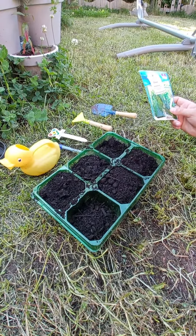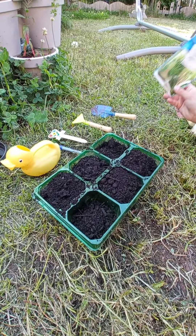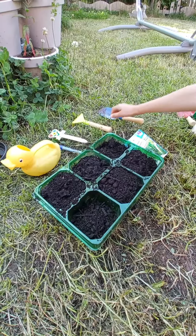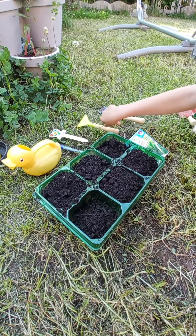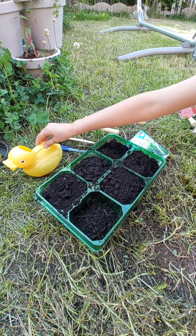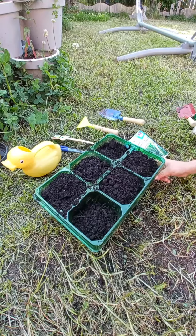Today we will be showing you how to plant seeds. First of all you will need some seeds, a spatula, a rake, a label, a marker, some water, soil and also a pot.